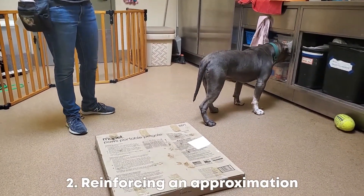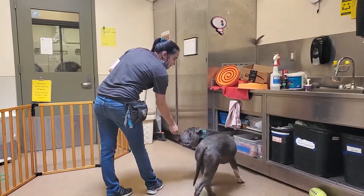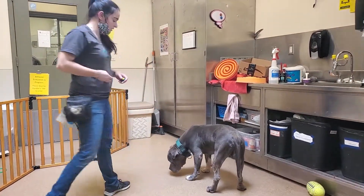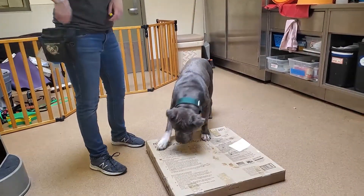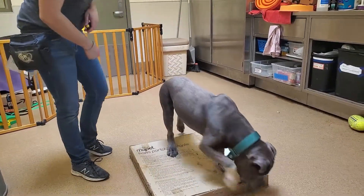I have the clicker to mark for him the behaviors that he does that I like. So I'm going to reinforce him for not trying to steal the pumpkin cans, because that's not what I want right now. What I want is him to put two feet on to the box, and he's already been practicing that behavior.